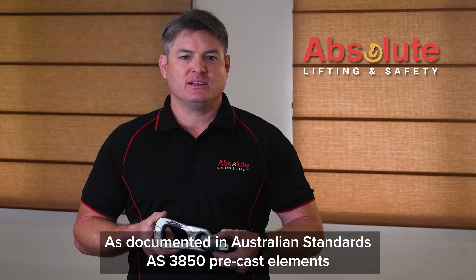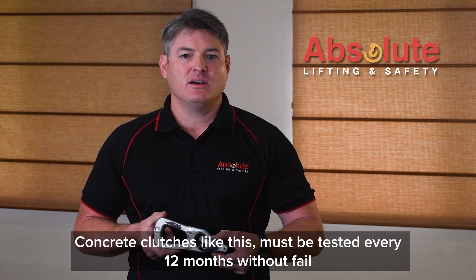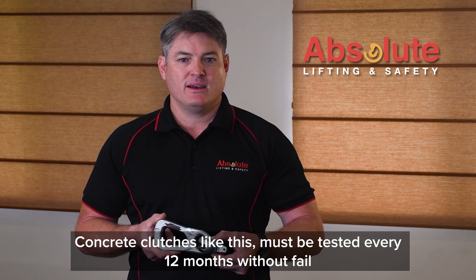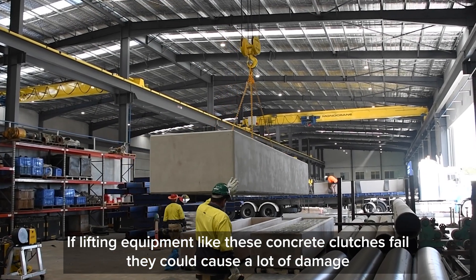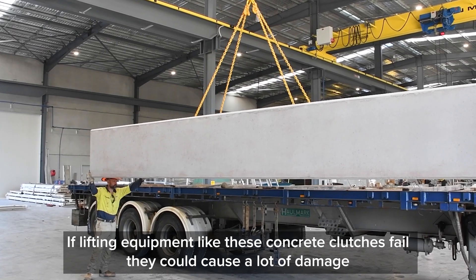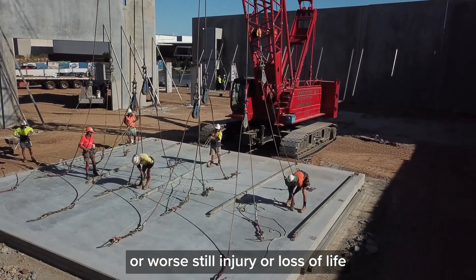As documented in Australian Standards AS3850, pre-cast elements — concrete clutches like this — must be tested every 12 months without fail. If lifting equipment like these concrete clutches fail, they could cause a lot of damage, or worse still, injury or loss of life.